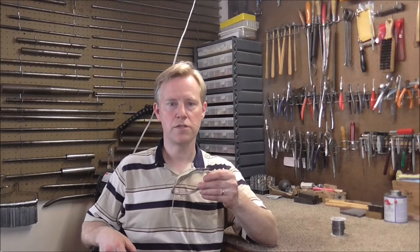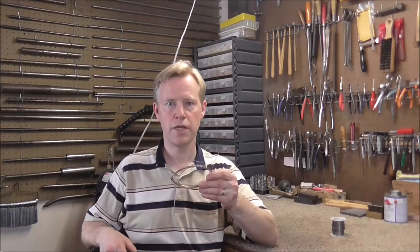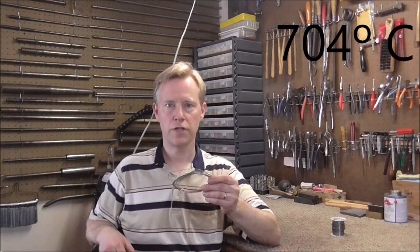If you need a stronger solder joint, the silver solder works very well. This is 35% silver and 65% tin, which gives you a really strong bond. The only problem is you have to heat it up to 1,300 degrees Fahrenheit in order for it to flow. You cannot use silver solder anywhere near an instrument — you have to take the part off and clean it up before you can solder on it.